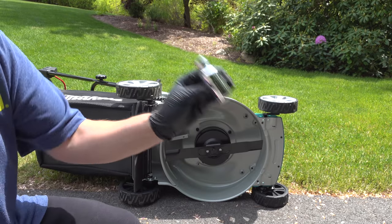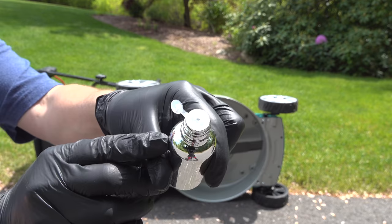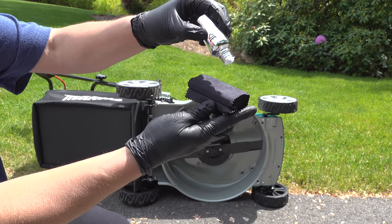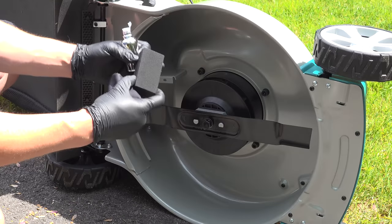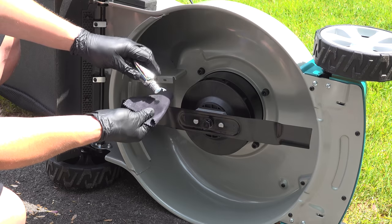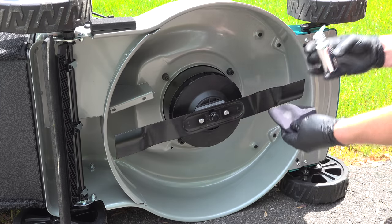Now we're ready to apply our coating. The Avalon King kit gives you everything you need in the box, even the gloves. Start by shaking up the coating itself, then take your foam block and wrap it with the small microfiber cloth. Apply several drops of the coating to it and you're ready to start wiping it on the surface. Because there are so many bends in the metal, I decided to use the microfiber itself to apply it, which made it a lot easier.